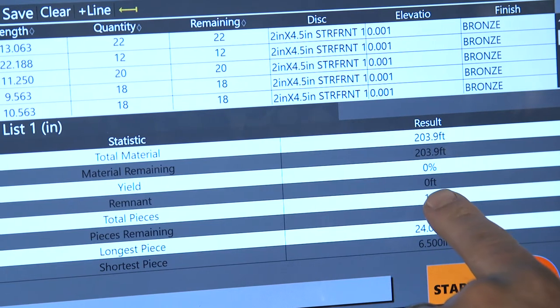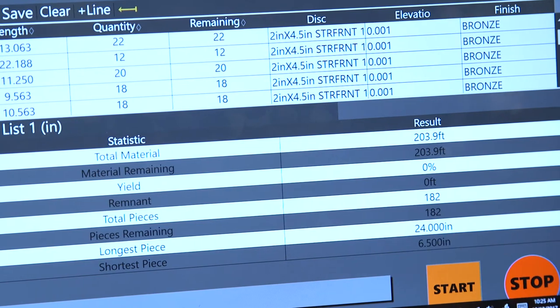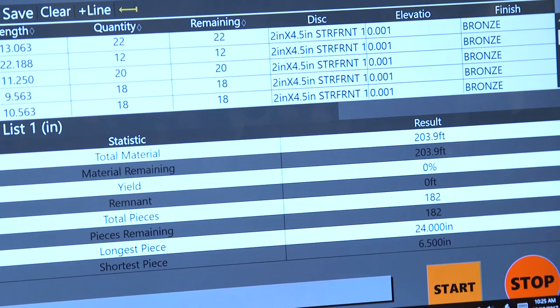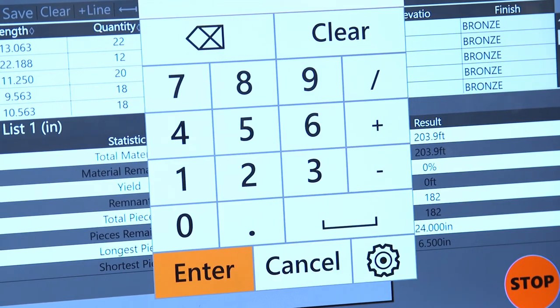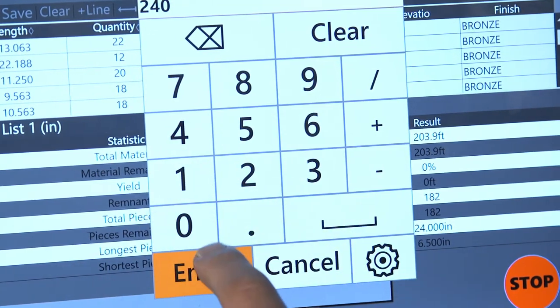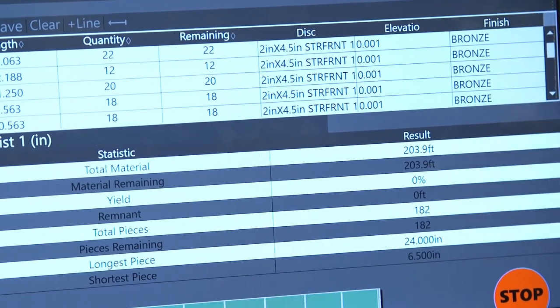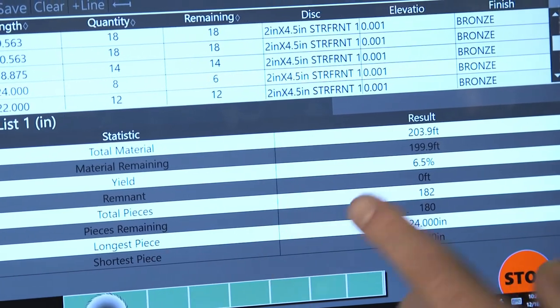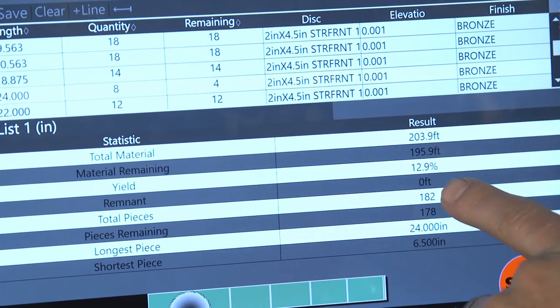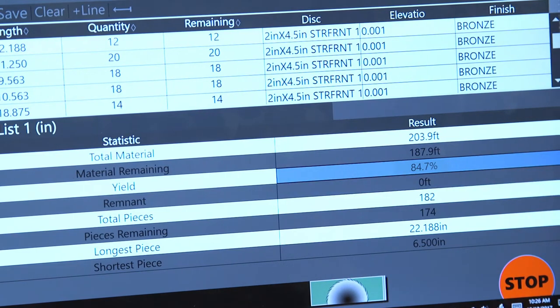It will also give you any remnant pieces you have left, as well as your total pieces, the pieces remaining, and your longest and shortest piece. As we run this job with that screen open, you'll see as we run down we're cutting parts, running through on screen what parts are disappearing, and you can see that our yield is changing as well as our material remaining.